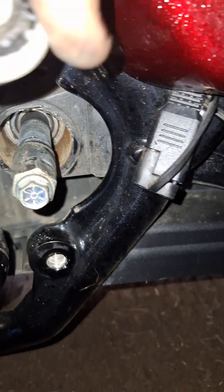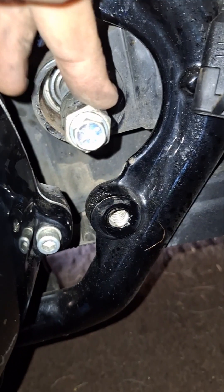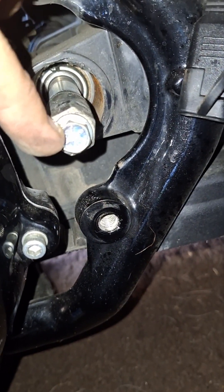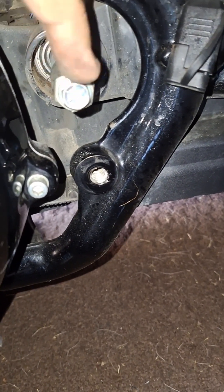Typically this bushing right here would be inside the swing arm, and then this collar would fit inside of the bushing. Then this bolt right here holds it all in. But in order to get the other side loose, you have to put this back on so you can hold it to get the nut or bolt loose.